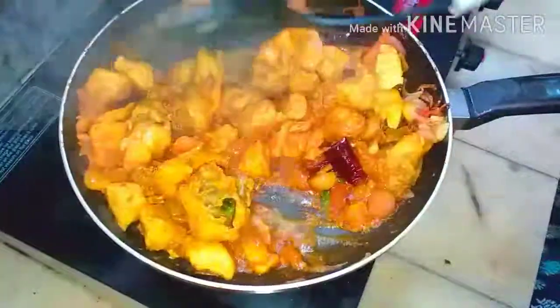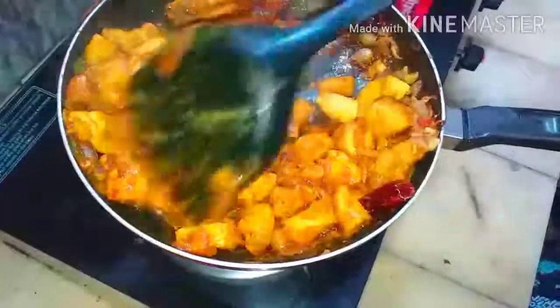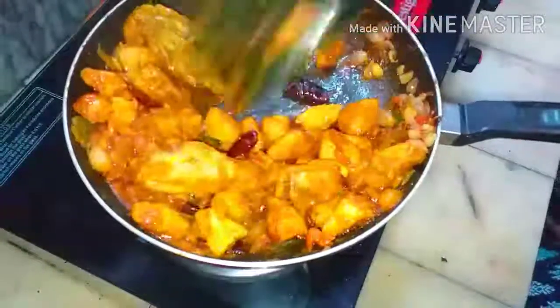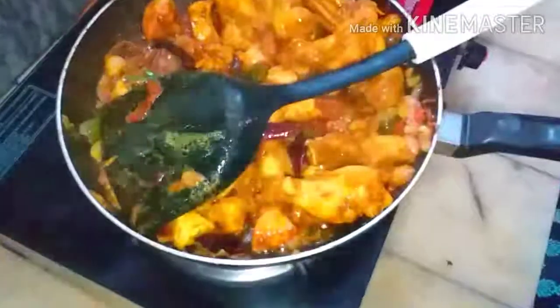We can mix it now. See how the masala is mixing with the chicken and the water is absorbed. It has to be cooked for some more time, so we have to add a little more water.